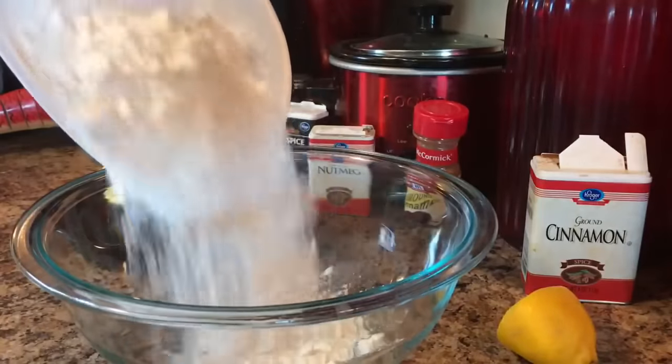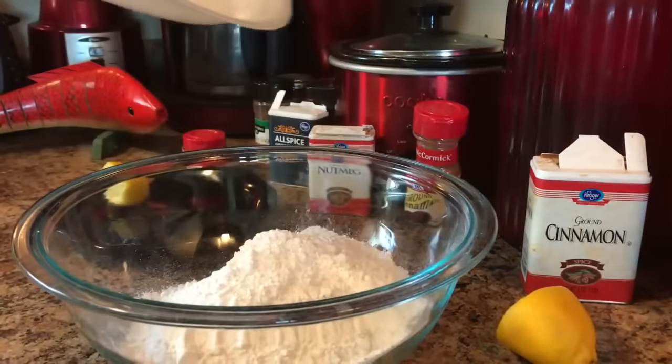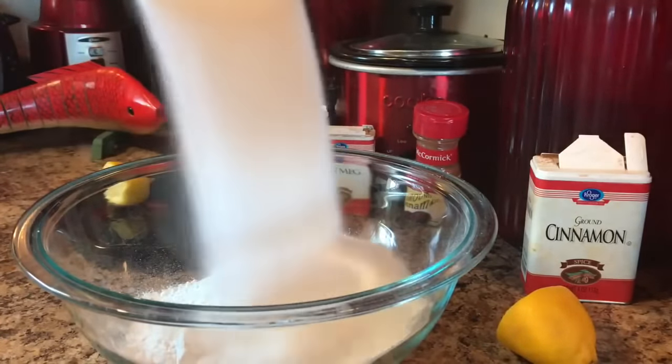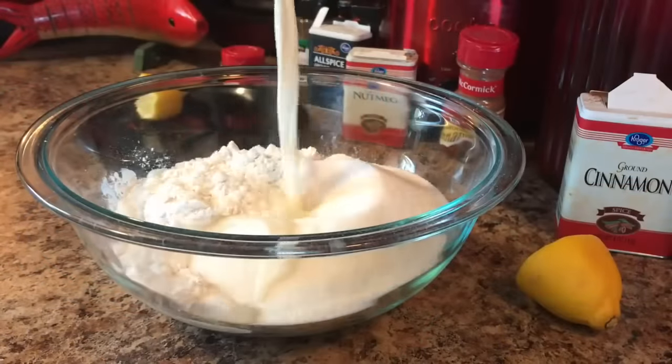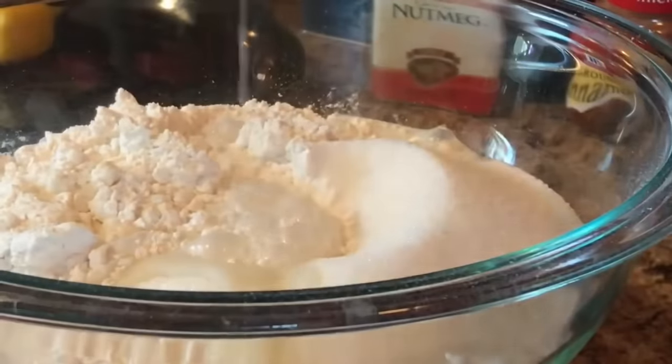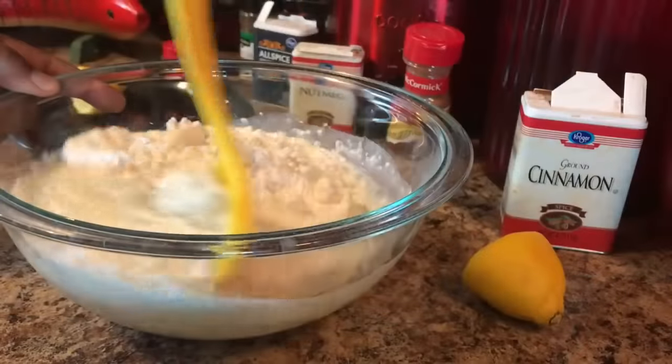In our bowl we're gonna add 1 and 1/2 cup of self-rising flour. We're gonna add 1 cup of granulated sugar — more sugar. Now we're gonna add 1 cup of milk to hold these babies together. This recipe is so easy. We're gonna mix this very well.